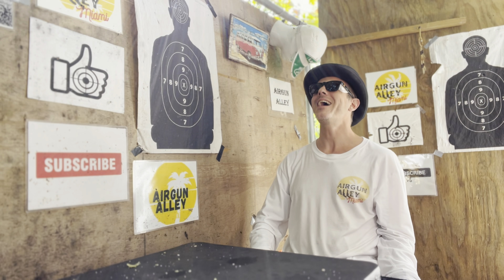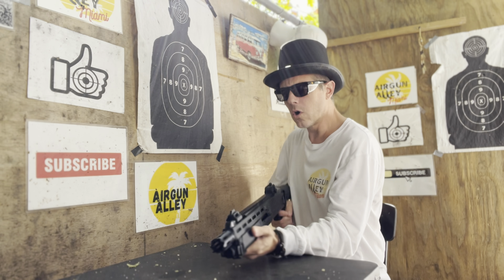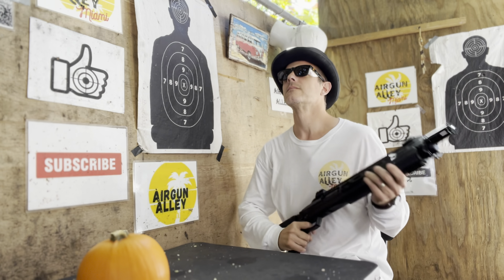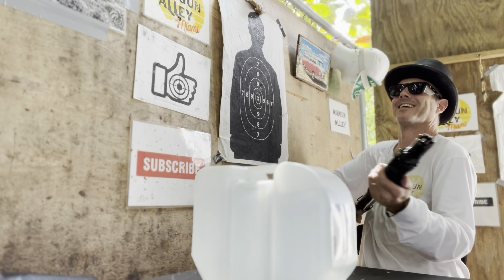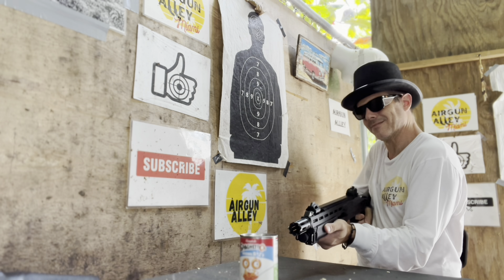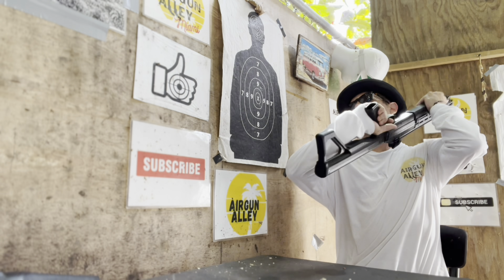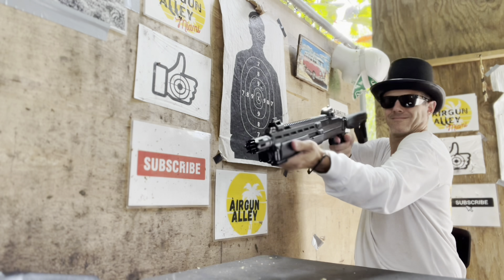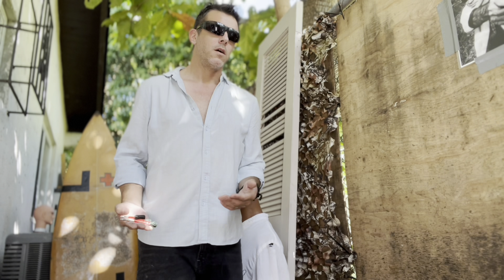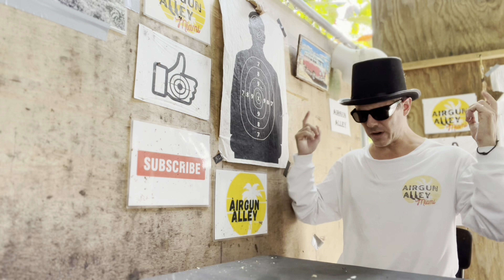A skit-style intro where someone approaches an 'Ergoneli wizard' and requests a pumpkin, a water jug, a can of SpaghettiOs, a wooden door, and a fiberglass mannequin — all in order to shoot them. The wizard obliges each request, then hands over a gun upon learning the purpose.